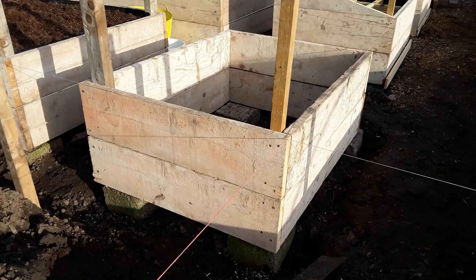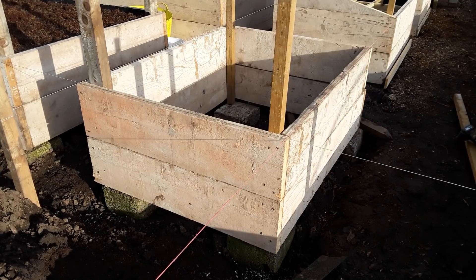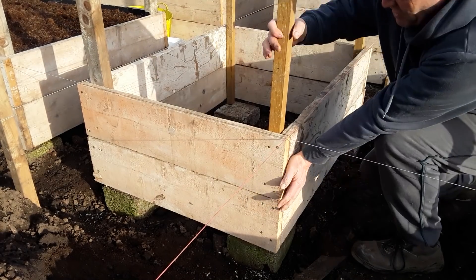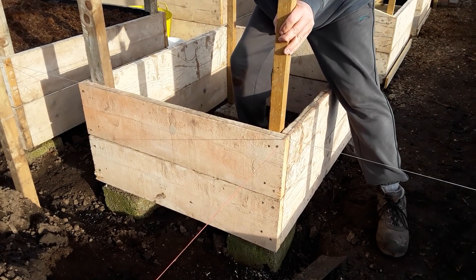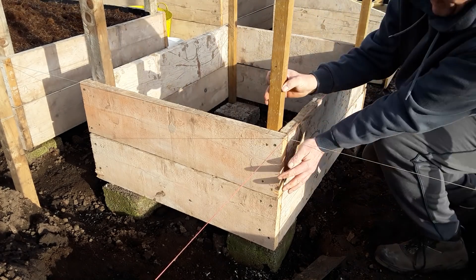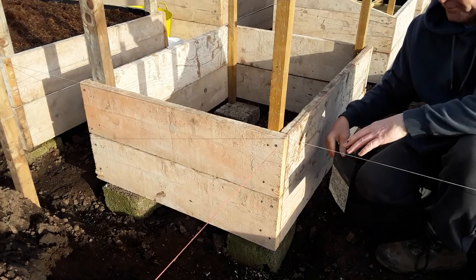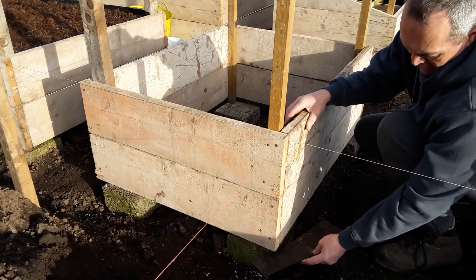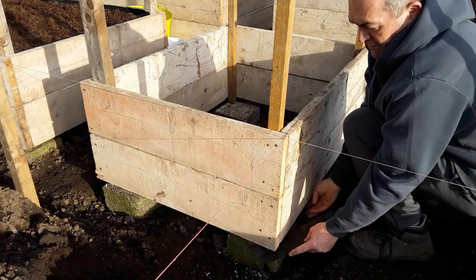Always remember to drill pilot holes through the main piece of wood so that the posts pull directly to the scaffold board or whatever pieces of wood you're using — it helps keep everything firm and secure. Once that bit's done, we can just try and line it up with the other beds. I did throw my tape measure away at one stage because I was doing too good a job.